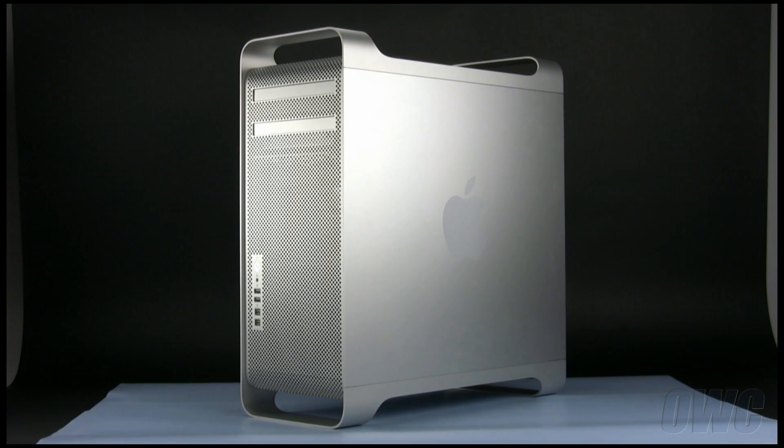We have already gathered our materials, shut down, and unplugged the Mac Pro. We have placed it on a soft, static-free surface, and are now ready to begin.